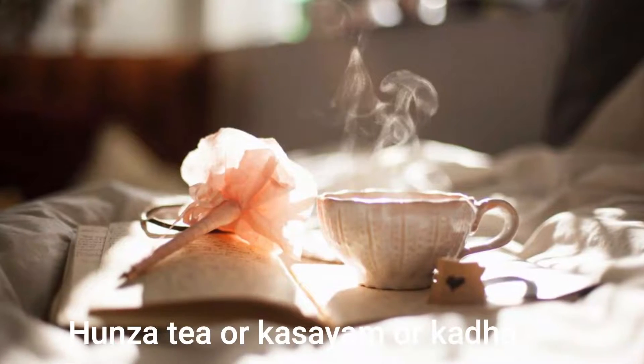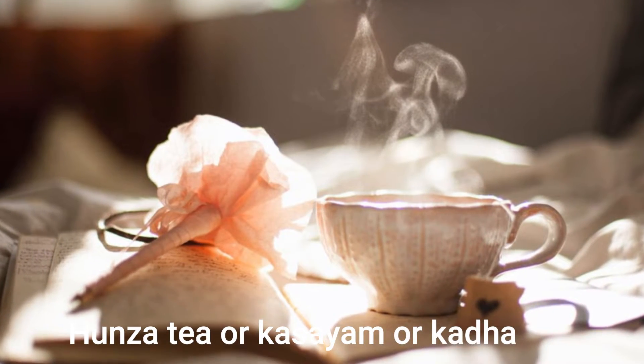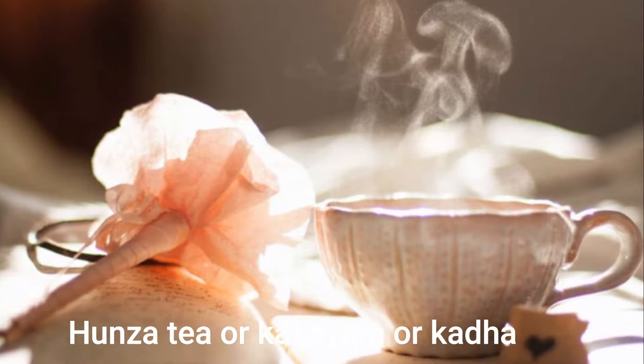Today we will make Hunja Tea, which you can also call Katsayam. This is a form of tea which boosts the immunity.